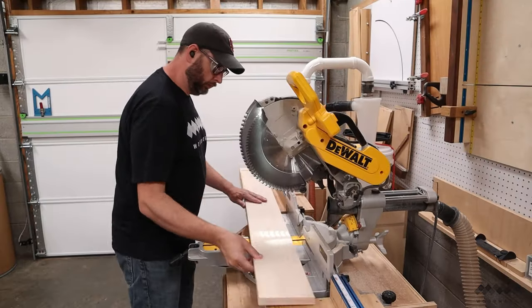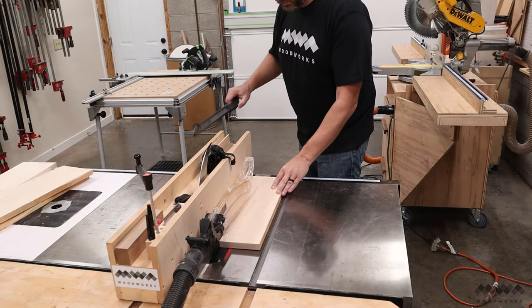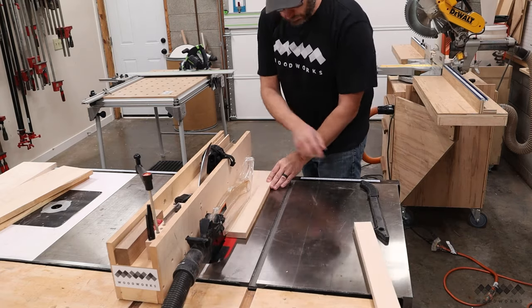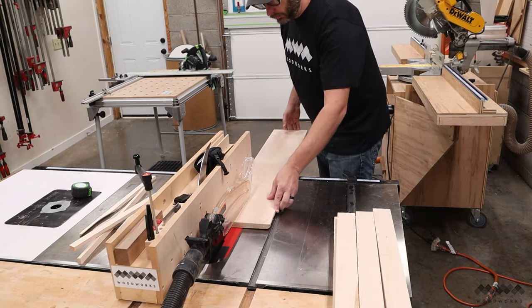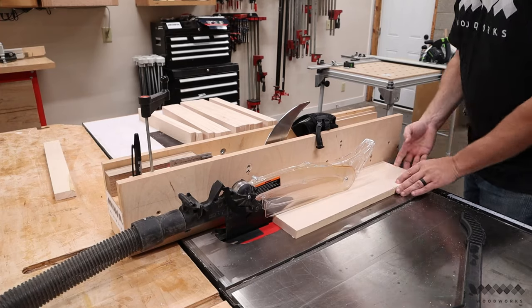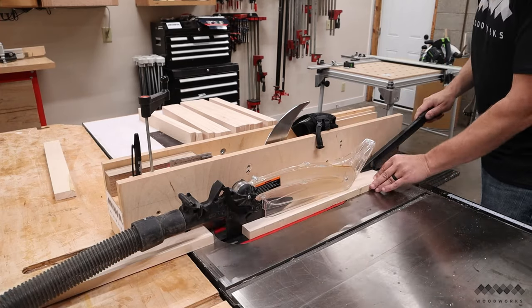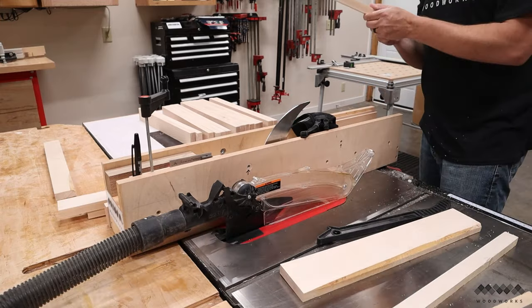To build the doors and drawer fronts, I'm going to use what's called frame and panel construction — basically four sides with a panel floating in the middle. For materials, I'm using pre-surfaced hard maple lumber. Pre-surfaced means the lumber yard has already flattened both sides and cut a straight edge along one side, so I don't need a joiner or planer. I can just take it straight to the table saw and start cutting.